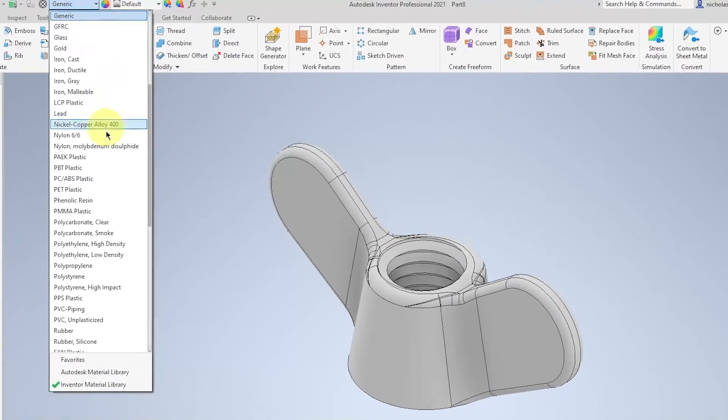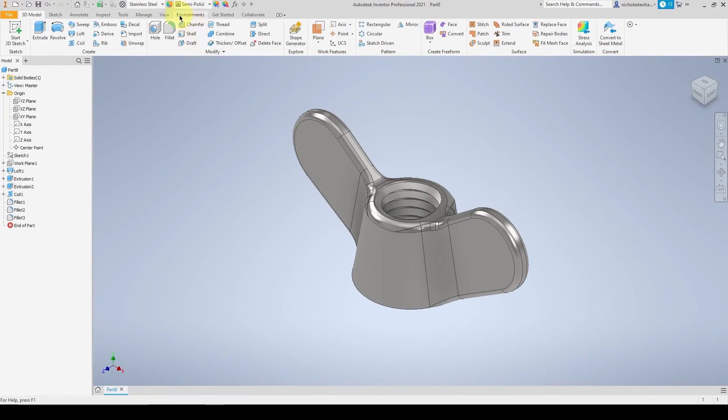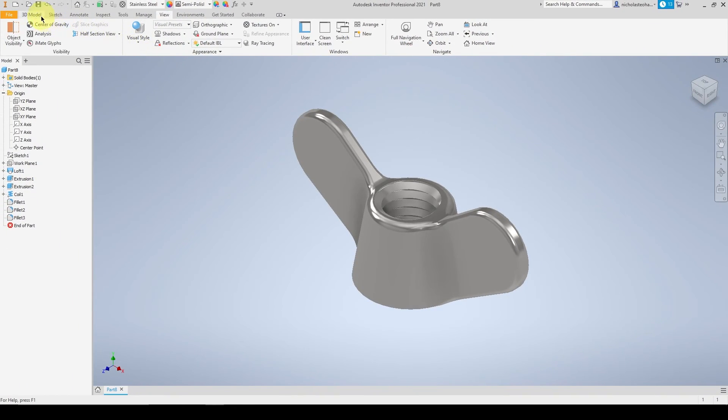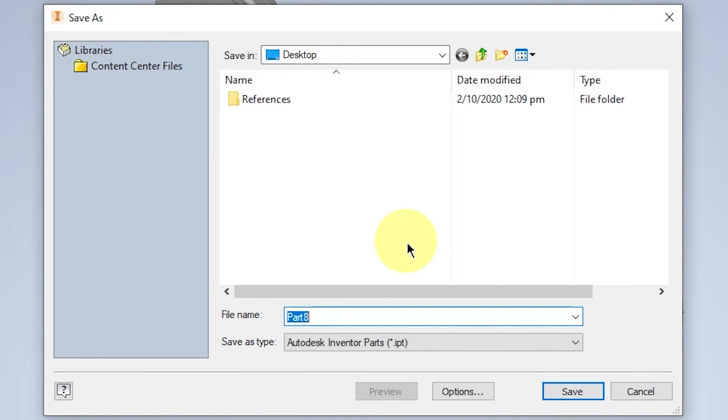Select OK, and now we can choose our material — this will be stainless steel. To make it more realistic, select the visual style of Realistic. Save your file as wingnut and you're done.